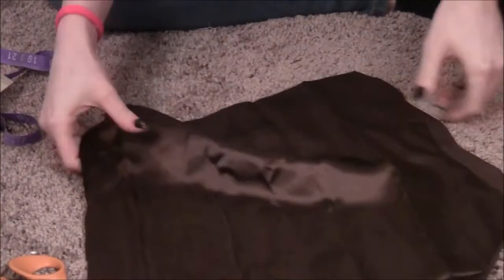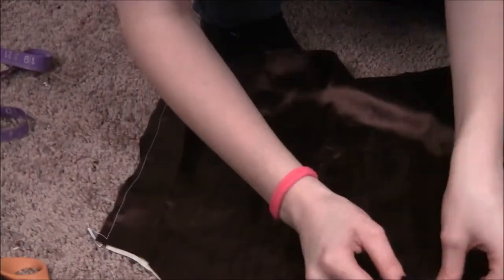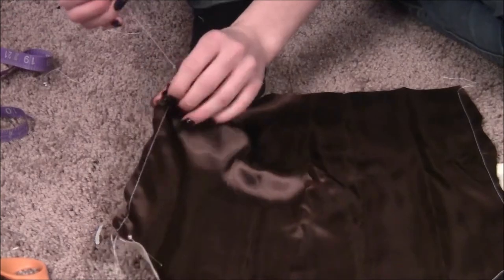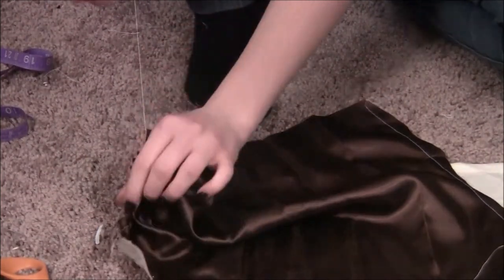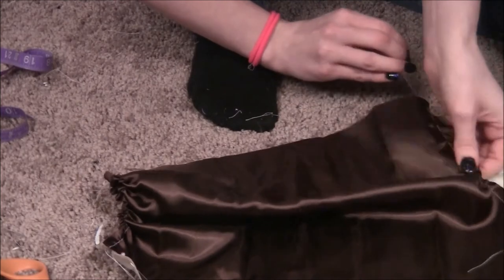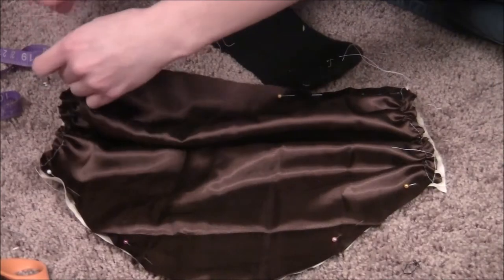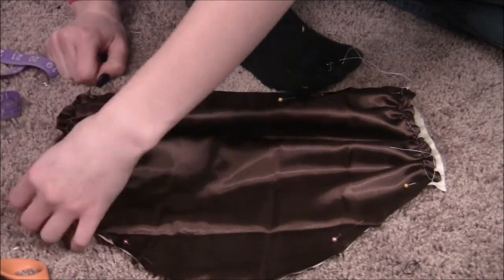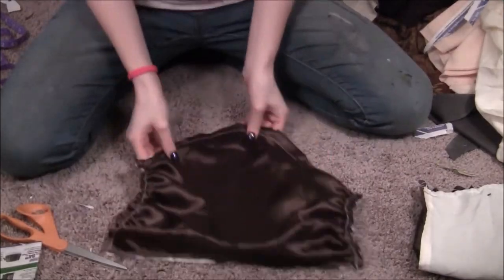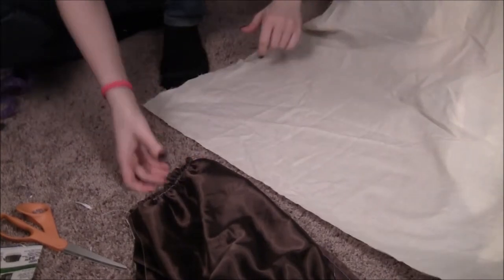After cutting, I sew along the edges with the largest size stitch. After that I pin the two pieces together and gather up the sides, then pin it in place and sew along the edges connecting the two pieces of fabric together.